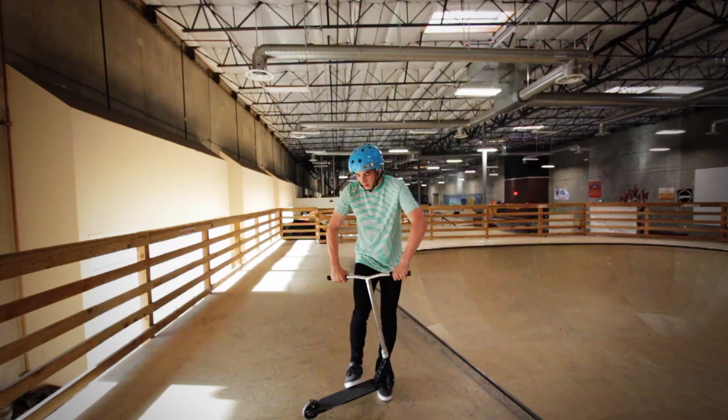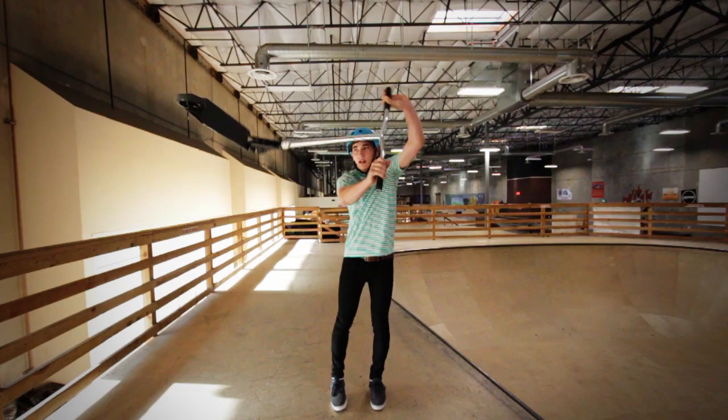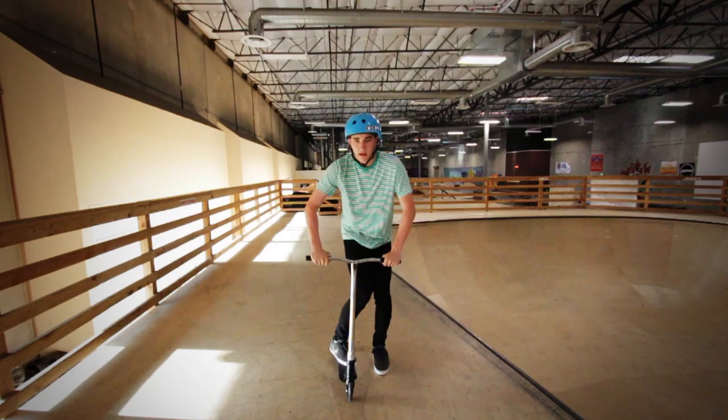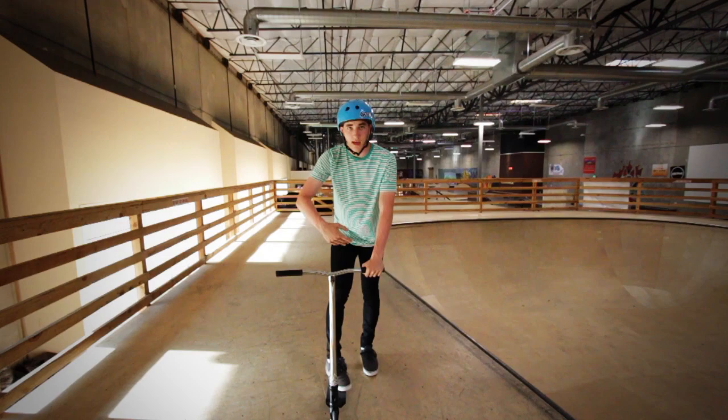Basically, all you're going to do is whip and kick it over your head — that was a bad motion — but you kick it and pull it at the same time over yourself. I kind of put my foot right on the outside of the deck like this, and I twist. I kick it and twist, and then it comes right back to your feet.